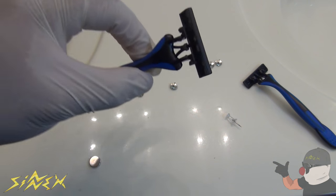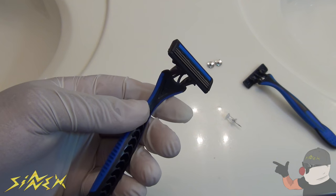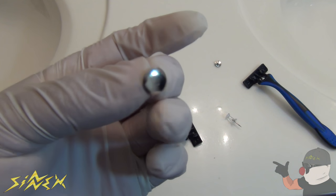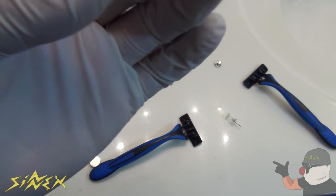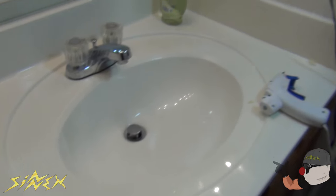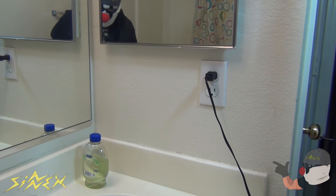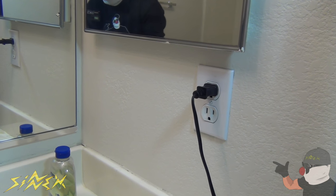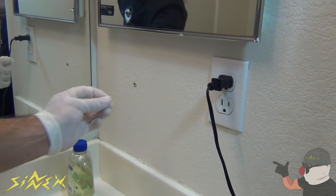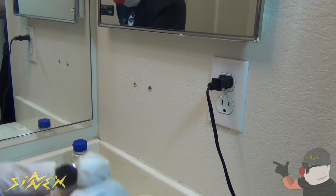This next hack is for the bathroom. Basically, you're going to use your razors — or your parents' razors — to be more organized. This thumbtack needs to be metallic so it can attract a magnet, because that's what we're going to use. First, figure out where you're going to put the thumbtack. I'm doing it right above the sink on the wall below the mirror — that's usually where I keep my razors. I'll attach a couple there — there's one, and here's another one.